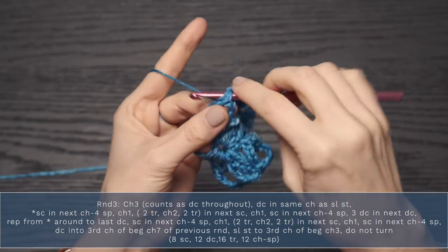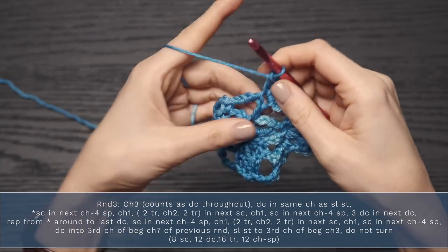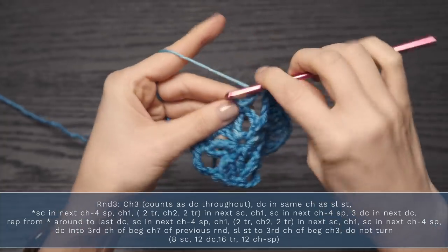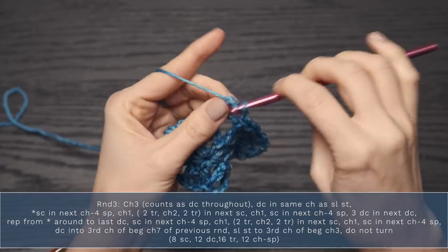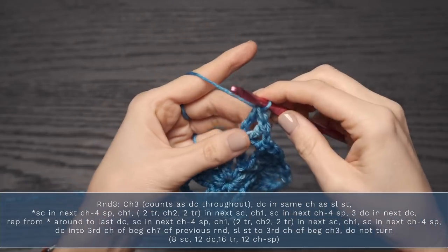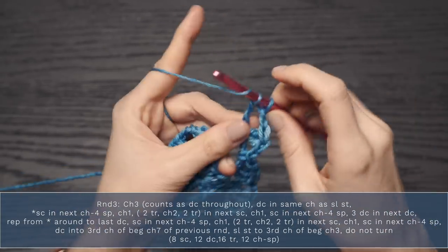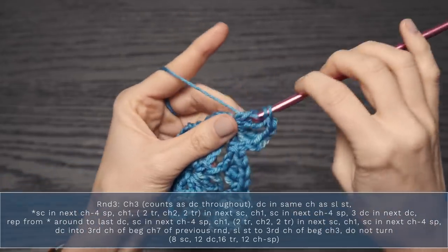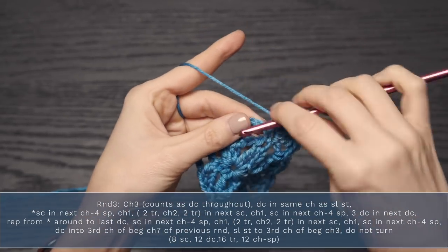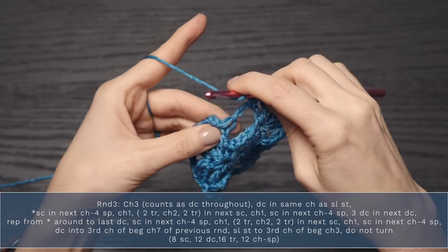Work two triple crochets, then chain two, and two more triple crochets into that same single crochet. Next up, chain one, then single crochet into the next chain four space. Now work three double crochets into the next double crochet. Continue repeating that around: single crochet into the next chain four space, chain one, then into the next single crochet work two triple crochets, chain two, and two more triple crochets into that same single crochet.